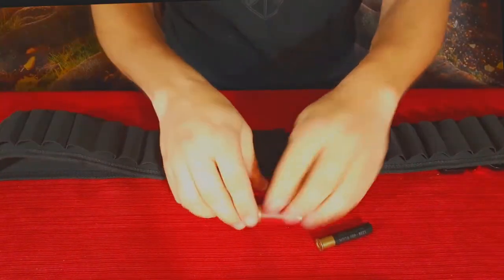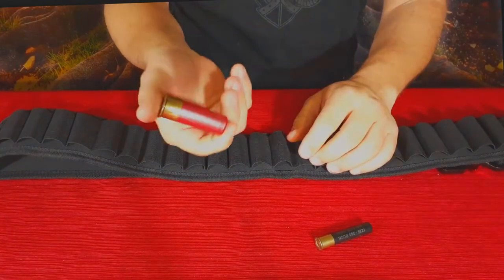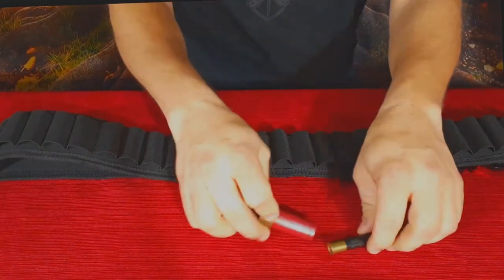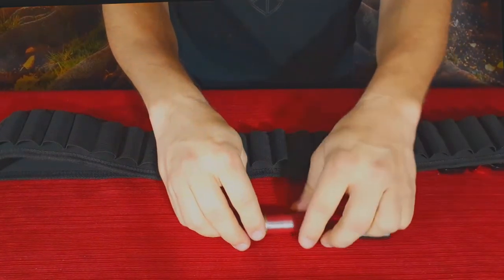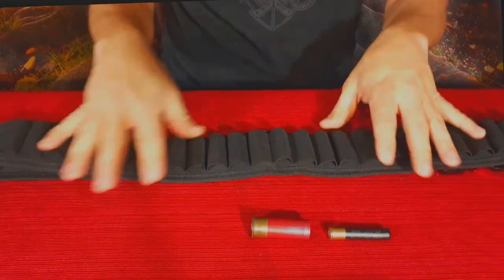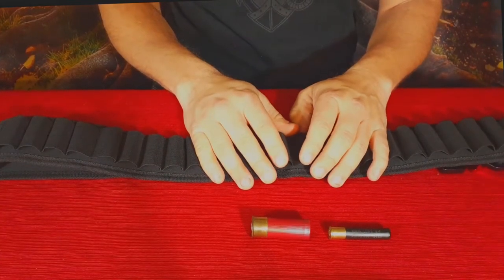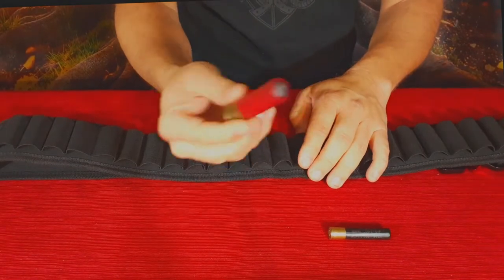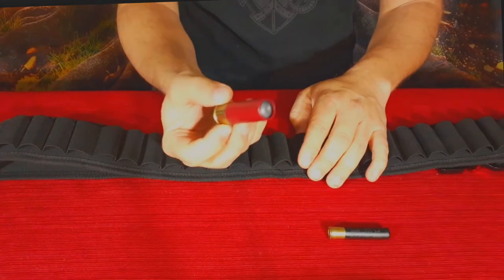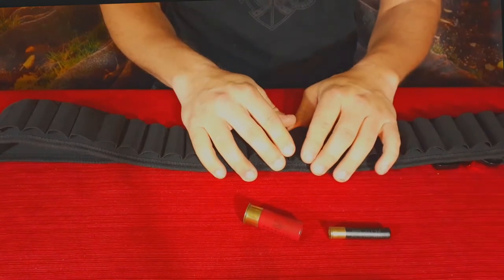This is good for the 12 gauge, 10 gauge, and possibly even 20 gauge, though the 20 gauge might be a little looser since it's a slightly smaller round. You can also put large rifle rounds in here — for example, if you have something that shoots .50 BMG, you could slide those in here because they have roughly the same diameter as a 12 gauge shotgun round. So pretty nice in terms of carrying your extra ammo.